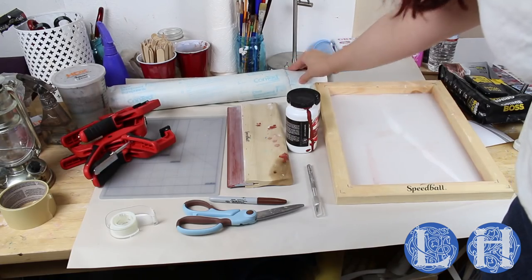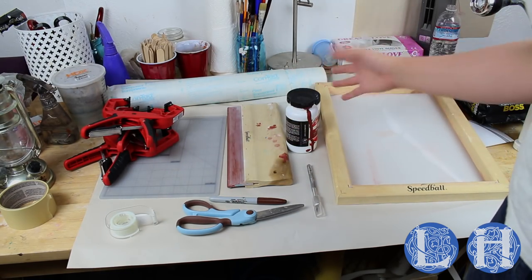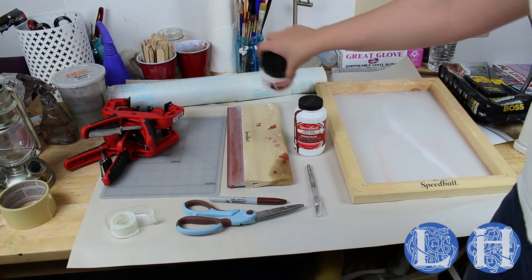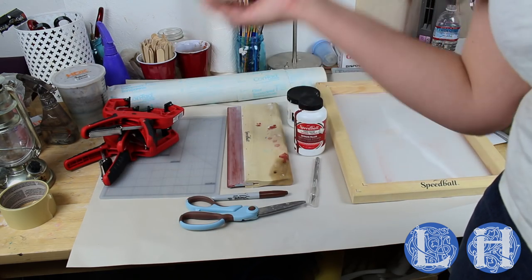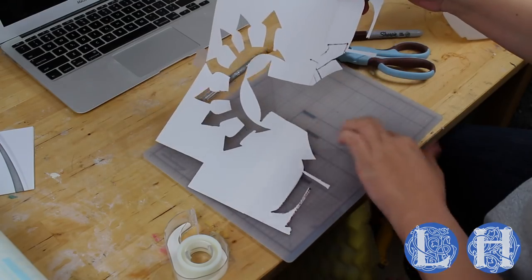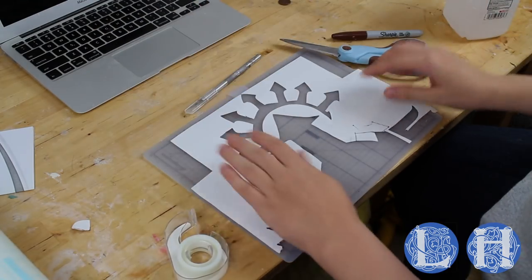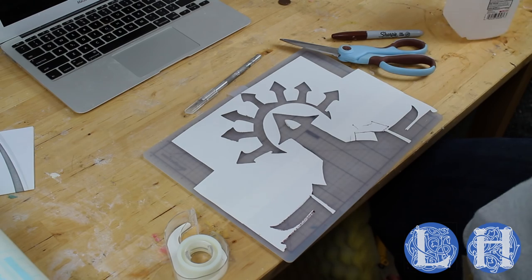Here's what you will need to silkscreen your tabard: contact paper, large clamps, a self-healing cutting mat, the Speedball silkscreening kit (which we will link to in the description), silkscreen ink in whatever color you require, an exacto blade, a sharpie, scissors, and scotch tape in case you mess up your stencil. What I've done here is drawn my stencil — I folded computer paper in half, drew it, and then cut it out just like making a snowflake. I'm just taking a pair of scissors and cutting out my design.